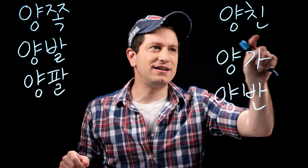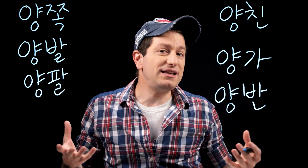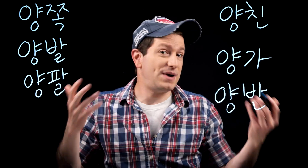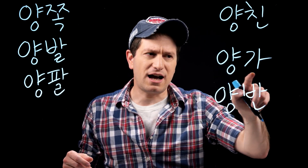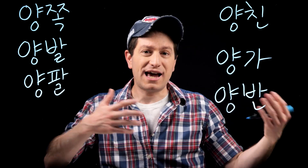Next we have yangqin. Qin is from the word friendly or familiar — in this case it's referring to family, specifically both parents. So yangqin means both parents. Yangga, however, uses ka for a household, so yangga means both households — both families.